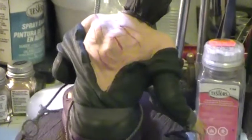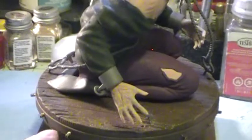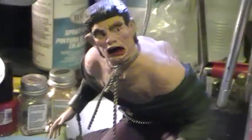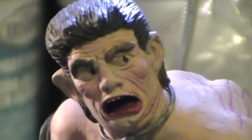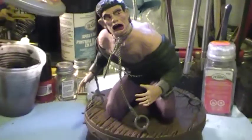I just wanted to give you guys a quick update — I am working on it. The next update should be the completed figure. Even if I called it quits now it looks pretty scary as it is, but I've got a lot more detailing to do. I haven't done any of it yet on the shirt and the pants, so you'll see it on the next final video.